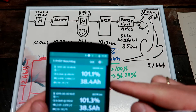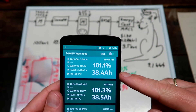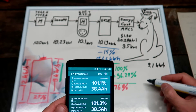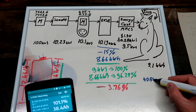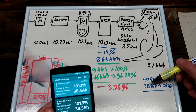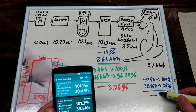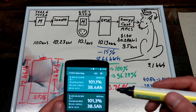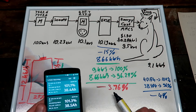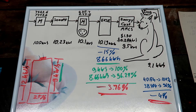Looking at the watchdog app, we are at 38.4 ampere hours. Assuming 40 ampere hours represents 100%, then 38.4 ampere hours is 96%. So the watchdog shows a loss of 4% in the battery, and our manual calculation gives 3.76% — the two results are very close, confirming our calculation.